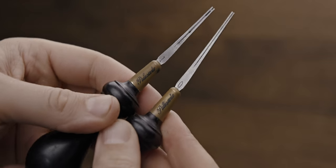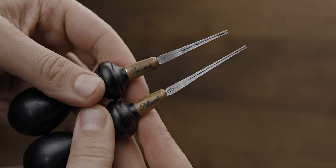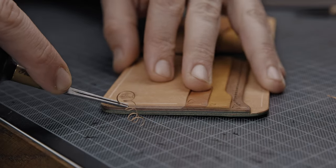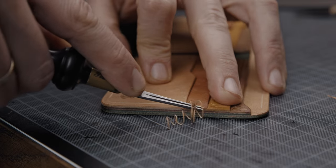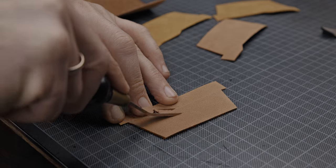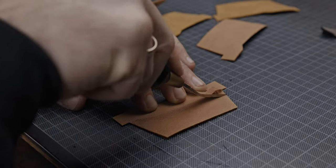I have two Palo Santo edge bevelers in size 0 and size 1. Size 0 I use for single layer edges, size 1 for glued multiple layers. I recommend don't waste money on cheap edge bevelers — it would be my first tool to upgrade from cheap tools to quality ones. Another great tool from Palo Santo is a French skiver. I have it in size 8.